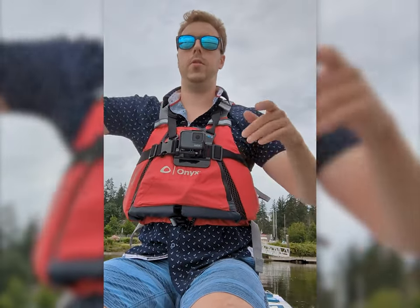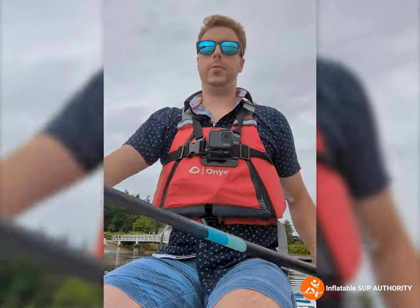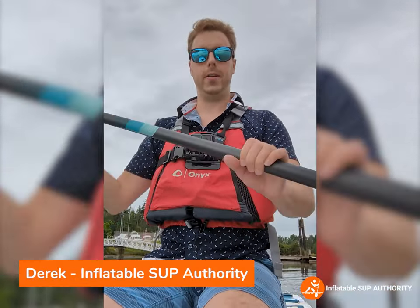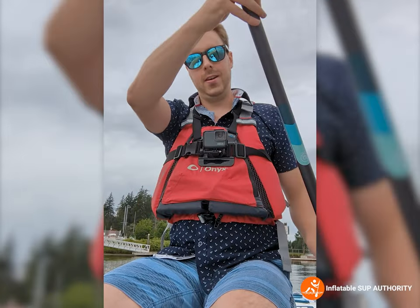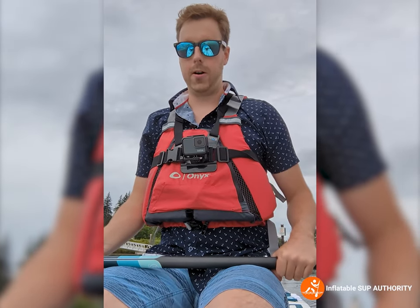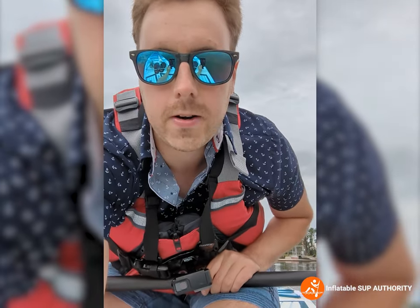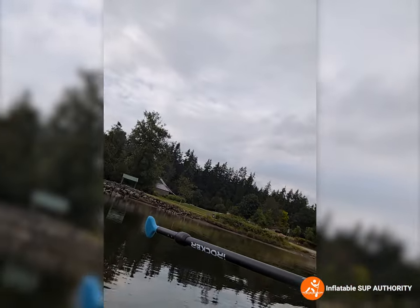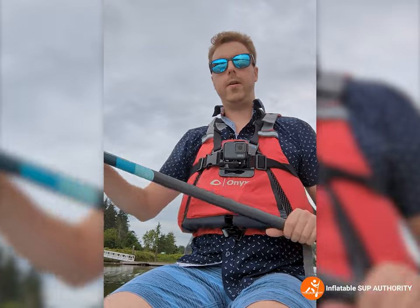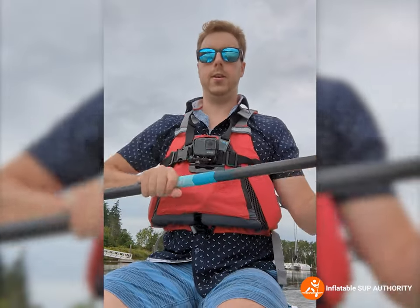Welcome to the on-water performance portion of the video. For those who have watched my other videos, I usually shoot from the GoPro which is right here, but today I'm trying one of the phone mounts for the iRocker All Around 11 Ultra, paddling around this board, seeing how stable it is when I stand, sharing my impressions and we'll go from there.